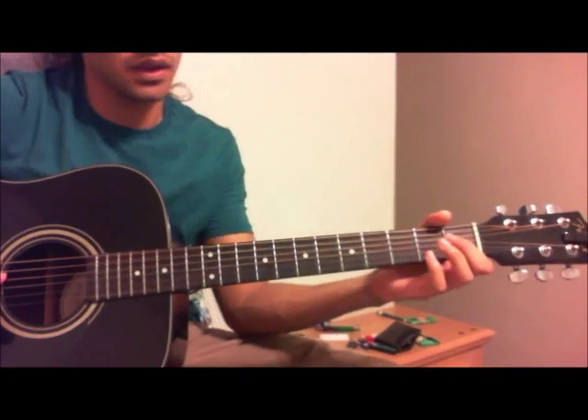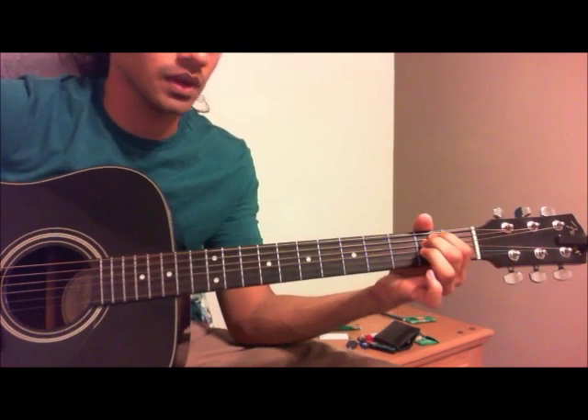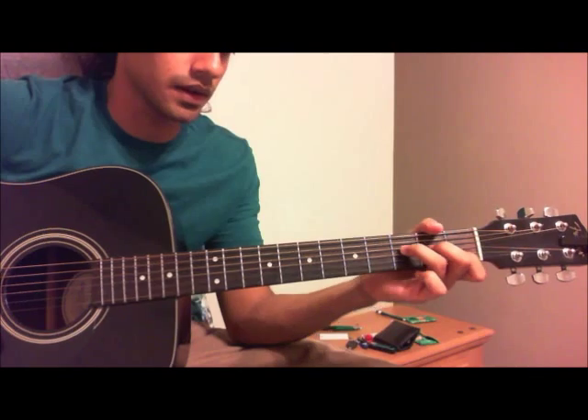This is another tutorial on Wale and Miguel's Lotus Flower Bomb. It's four chords. It starts off with an A minor, then it goes to a G, then it goes to an E minor, and then an F.